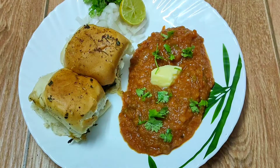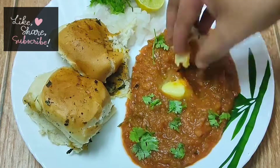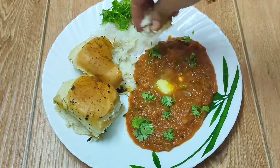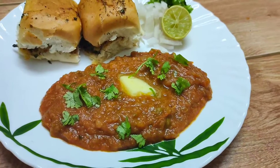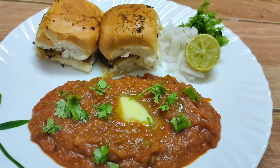Give this recipe a try and do not forget to leave your comments and suggestions in the comment section below. If you like this recipe, please give a thumbs up and share it with your friends and relatives. If you are watching my videos for the first time, please subscribe and press the bell icon to get notifications of my new videos. Thank you so much for watching — see you in my next video. Until then, have a great day!